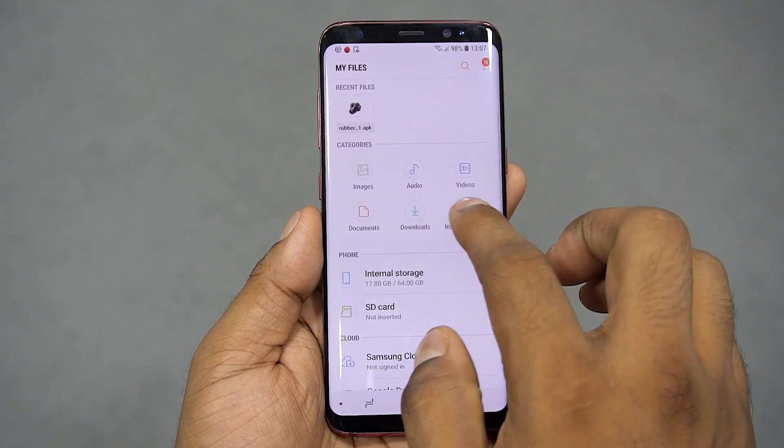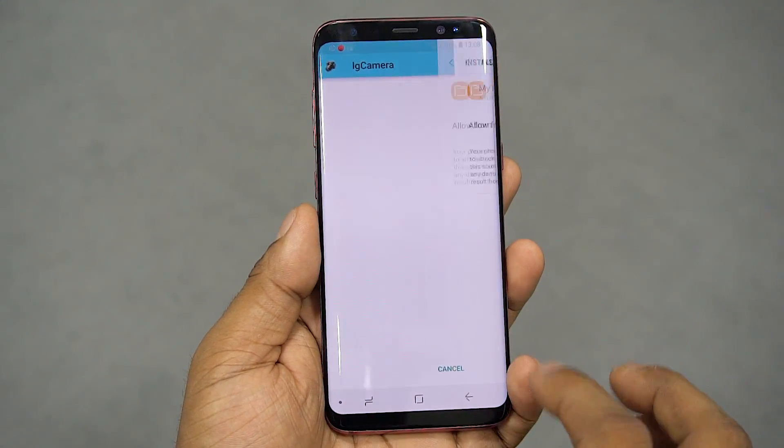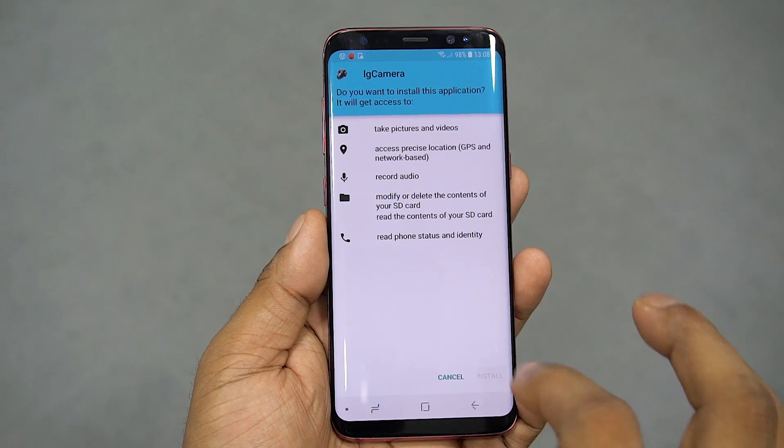Once downloaded, navigate to the file manager, tap on the APK, enable unknown sources if needed, and then hit install.